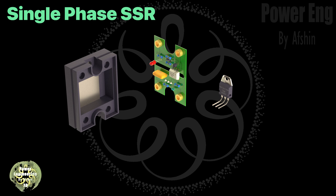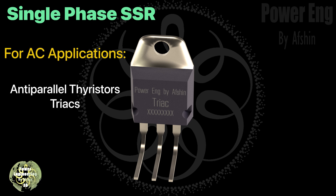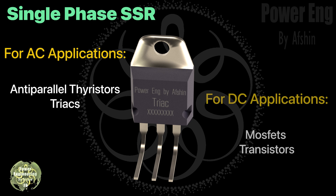Now let's zoom in on the heart of the relay: the semiconductor. This component is what actually switches the output on and off. For AC applications, devices like anti-parallel thyristors or TRIACs are commonly used because they handle AC power well. For DC, MOSFETs and transistors are often used.